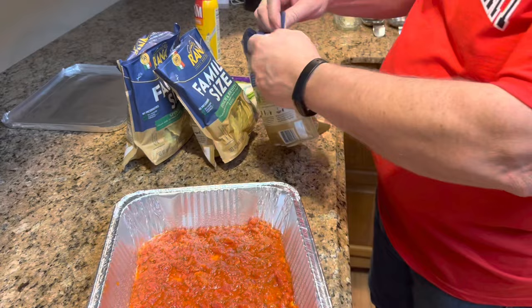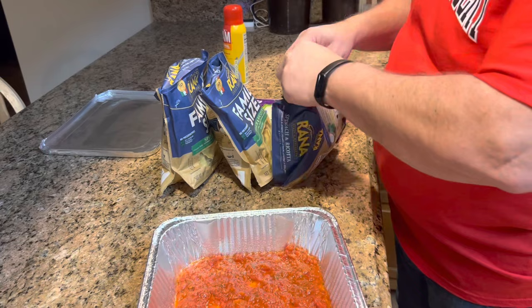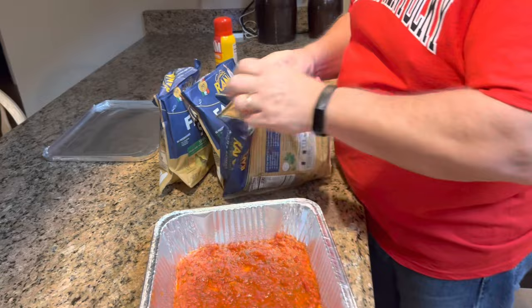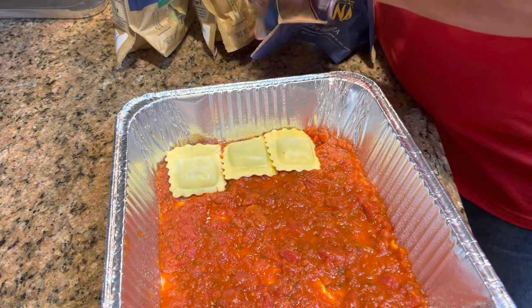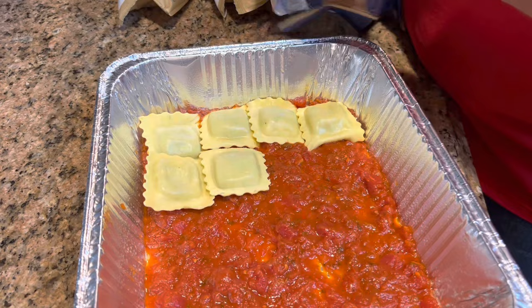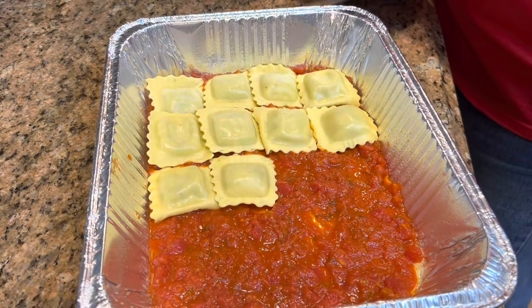Now we are — if I can figure out how to open this ravioli. I have never used this brand before, but I'm sure it will be fine. That's the toughest bag I've ever seen. All we're going to do is just put in a layer of ravioli. Have to squish them together a little bit.